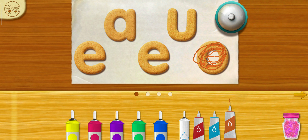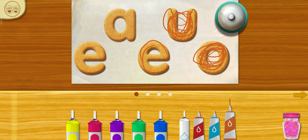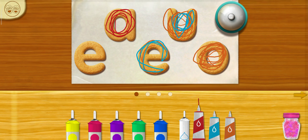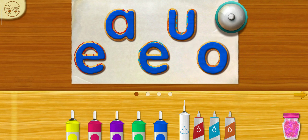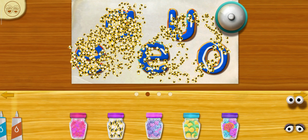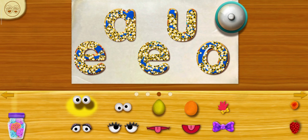Chef Elmo thinks we should add more to impress. Do you want to try more icing? Let's try more icing! Chef Elmo loves it! Pretty!